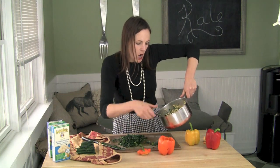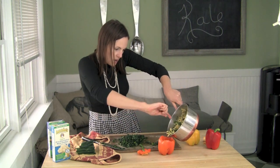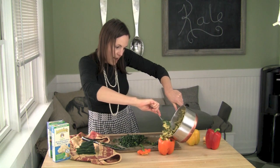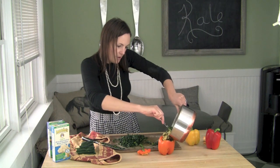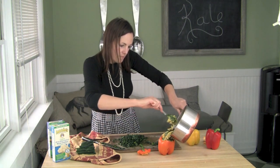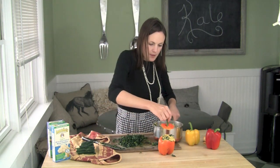Take the little top off our pepper and stuff it in. This is a great activity for kids too — they love to see their dinner getting stuffed into a fun pepper. Then pop the little top on.